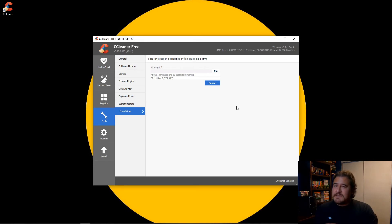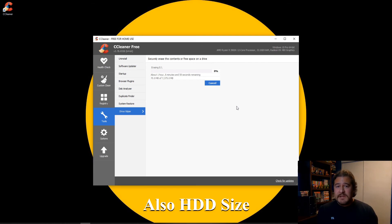The time estimate is somewhat varying — at the beginning it was like 15 minutes, and now it's up to an hour. So depending on the number of passes you do, one pass is probably not going to take that long, three passes is going to take roughly around an hour, seven passes is going to be a little bit more, and 35 passes is going to be probably a little bit longer than that.